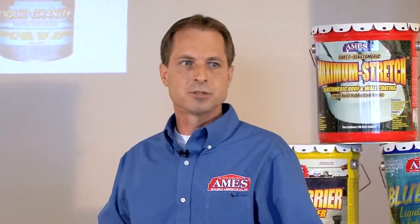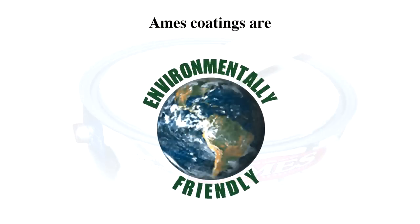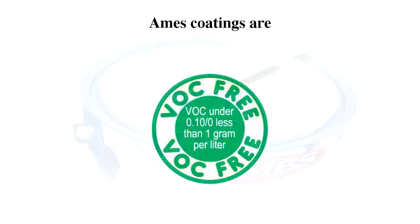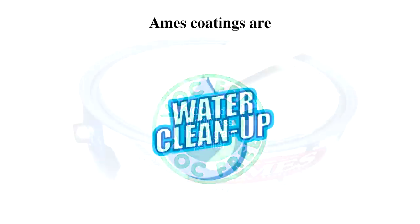Now we'll go into each product individually. All Ames coatings are waterborne — just soap and water cleanup, very low odor. Unlike a lot of other coatings, if you're going to waterproof a basement, odor is a big concern. It's going to be one of the top three questions customers ask. Some products require leaving the house because of odor — not with the Ames products. They're also VOC-free, so they're very environmentally friendly, and that goes hand in glove with the low odor and the chemistry of waterborne rubber coatings.